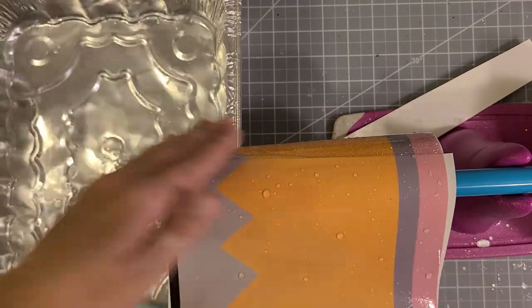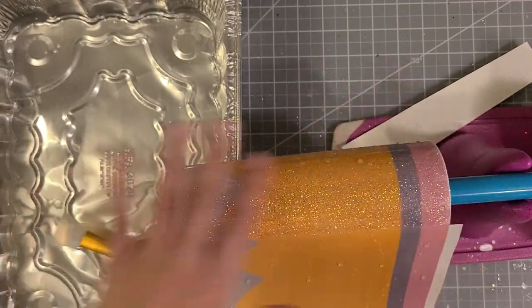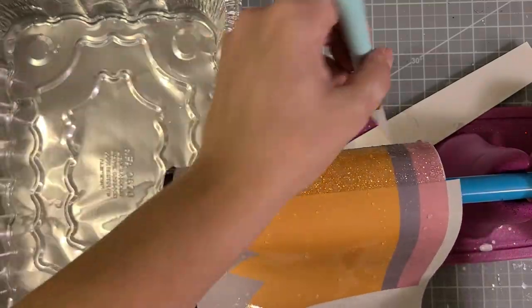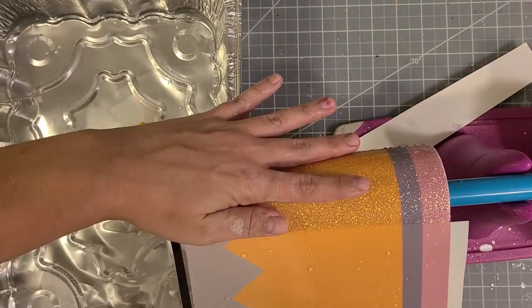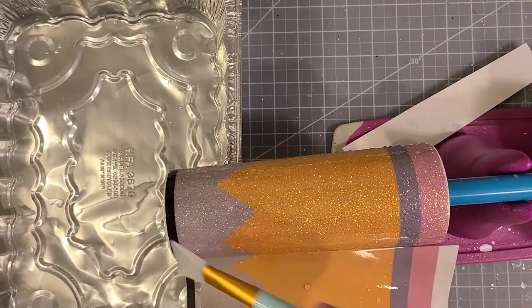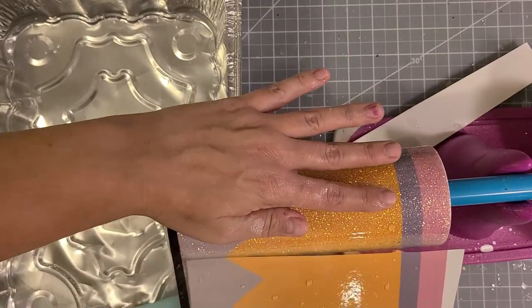Use a silicone brush to get any water out from underneath the image. Keep wetting your cup and the waterslide as needed — otherwise you're going to have some trouble. Use your scraper tool to squeegee out any excess moisture.